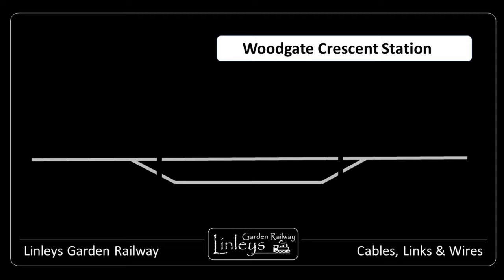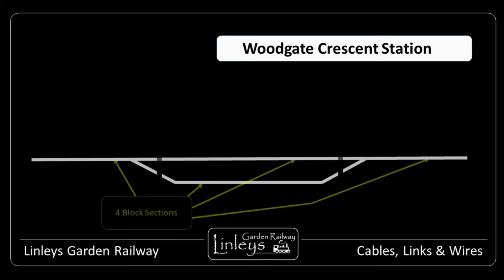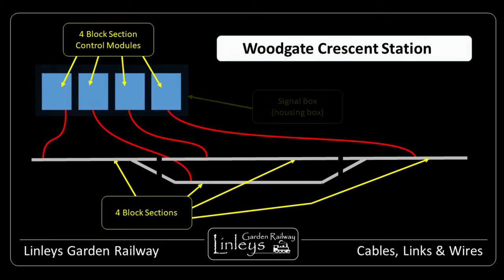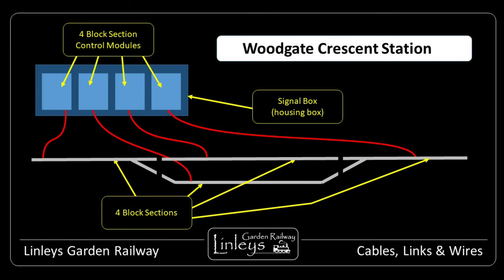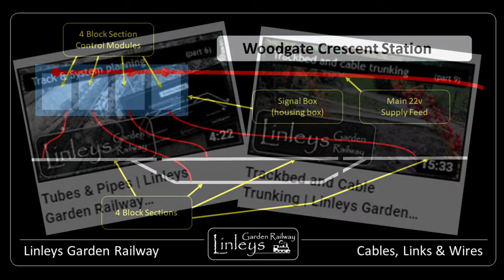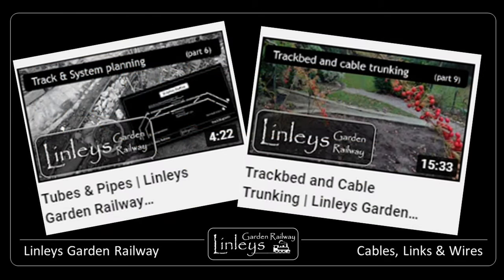There are usually a few block sections in an area of the garden railway layout, and in this example they are kept in a single box unit. There are four modules here for the four block sections in the area of Woodgate Crescent Station. Each module in the box is fed by a regulated 22-volt supply with short-circuit and over-current protection. The main track power feed to the single box is provided by a hefty cable, tucked away deeply in the below-ground cable trunking. I've shared a video about some of these tubes and pipes, so please do grab that from the playlist.